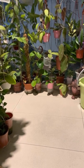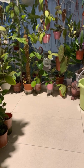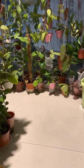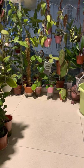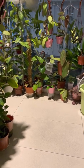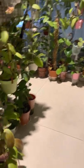Good evening everyone, welcome back to Bell's Hoya. Tonight I want to show some of my flowers as well as some of the foliage of the hoyas. I'll be showing some of the sunstress hoyas of my collection.